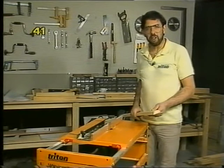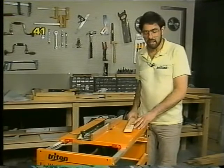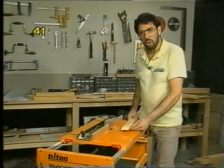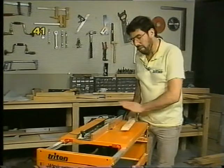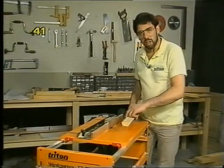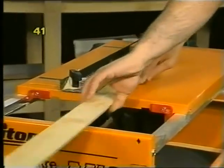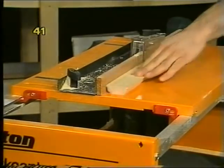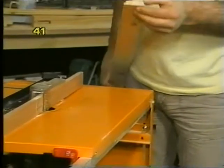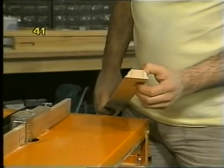A lot of people ask whether you can make your own moulding on the Triton work centre — certainly, provided you've got the router table and the appropriate router cutters. Safety warning though: moulding is invariably on a thin flimsy piece of wood and there's no room to hang on and feed it through while a substantial amount is being machined off. So start with a larger piece of wood than you need — wider — and run it through. You can turn it around and run it through again so you've moulded both edges. Keep doing that until you've got enough moulding, then take your router off, put your saw back on, convert to table saw mode and rip off the two pieces of moulding you want.